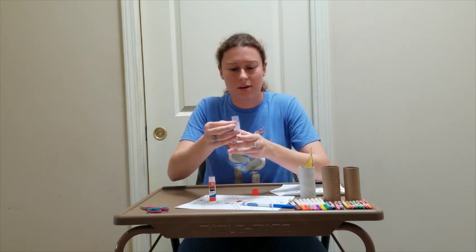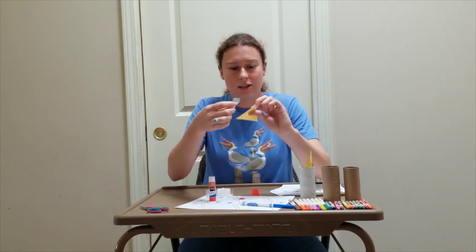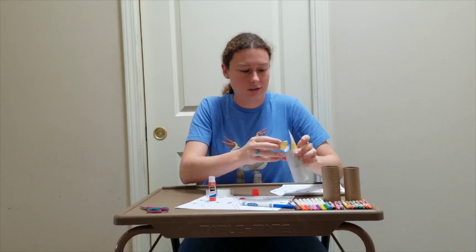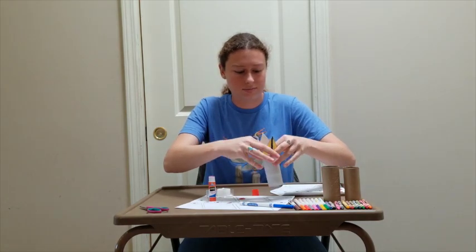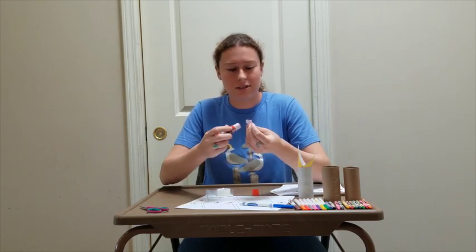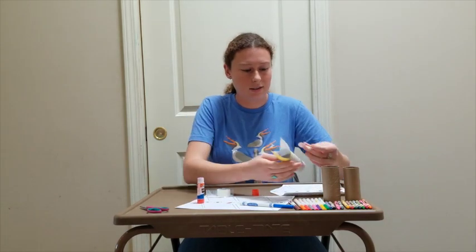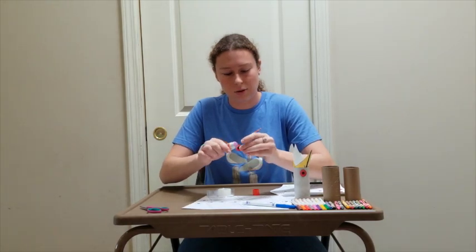If you're using tape, you're going to get a piece of tape and attach it to the back end of the beak, and also put that side on the inner part of the roll. Then using either tape or glue, you'll put that on the back of the eyes and attach it to the roll.